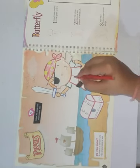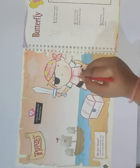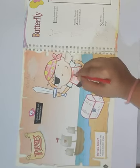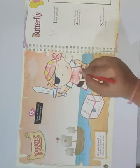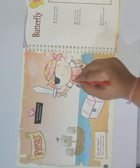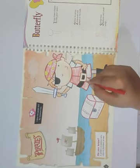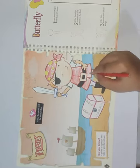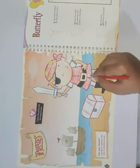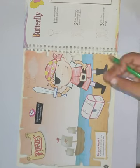Then take red color for the coat. Then black color or dark green color for the sleeves.